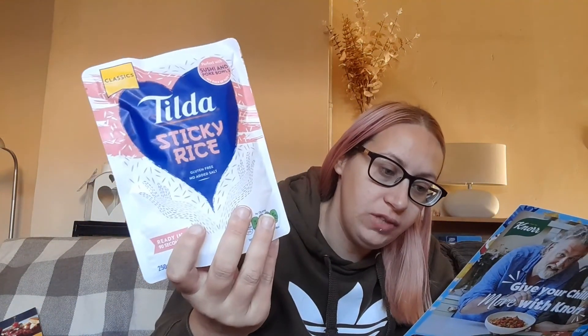I can see some really nice items already. This one is Tilda sticky rice, it's £1.54 and it's ready in 90 seconds — just pop it in the microwave. It's suitable for vegetarians and vegans and it's also gluten-free. I've had Tilda rices before, just not sure about this particular one.